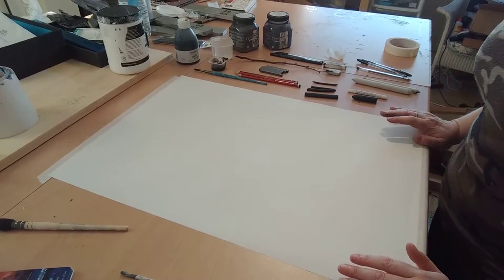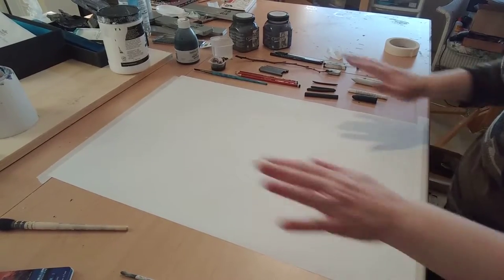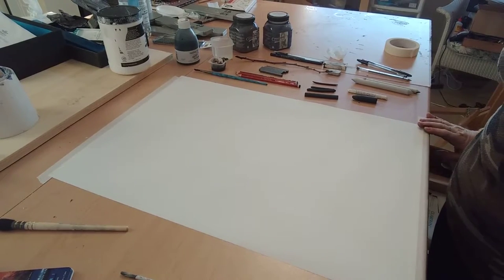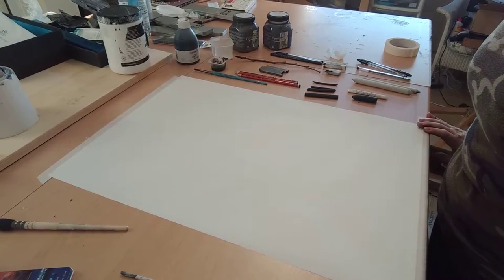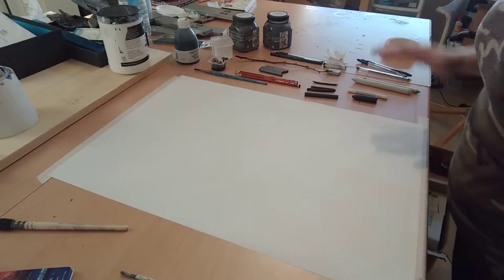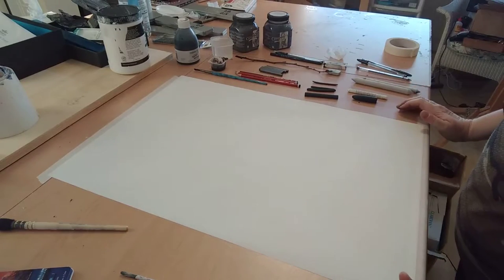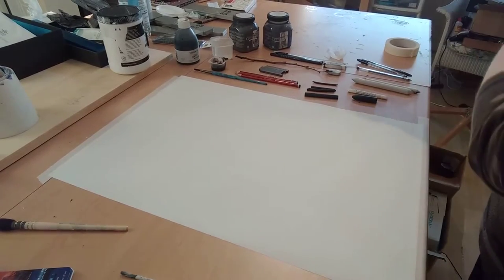We're just going to have some fun with this. As you can see I've got a sheet of A2 paper taped down to the bench so it doesn't move about once I get going. Off to the side I've got a range of the familiar materials I was showing you in the last demonstration.